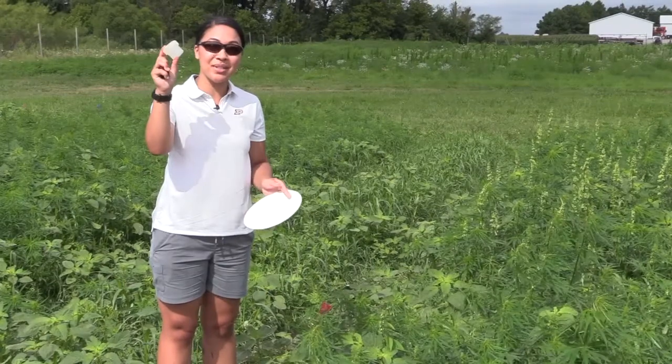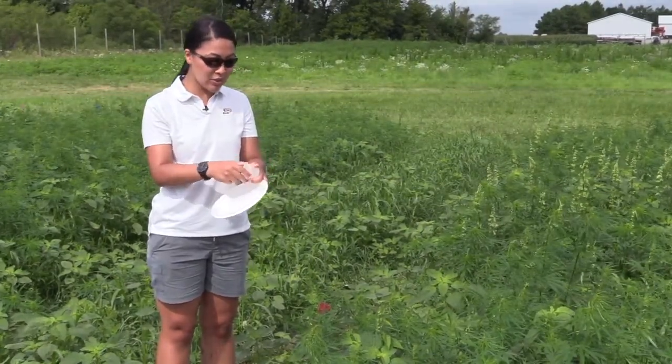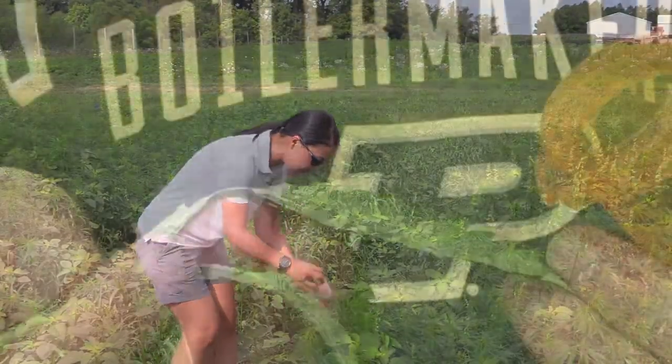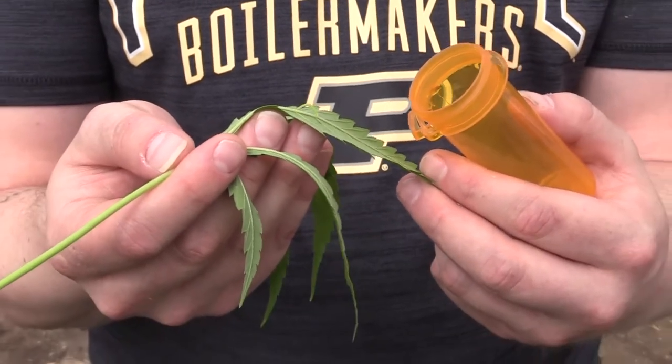Also always have a little container handy. It could be a Ziploc bag or maybe a small mason jar that you have at home. You can just come along, and if you see an insect just catch it in there. You want to collect it and submit it to the Purdue Plant Pest Diagnostic Laboratory.